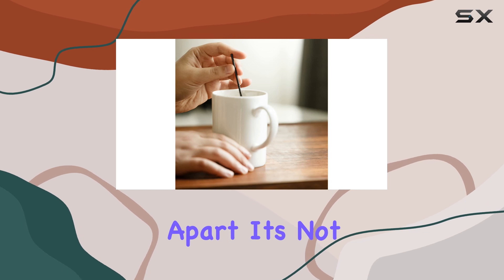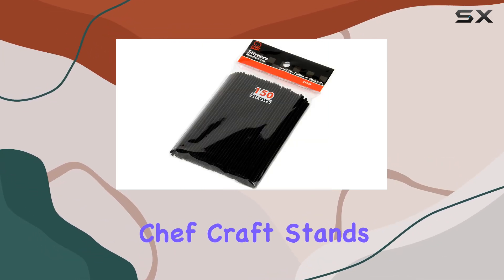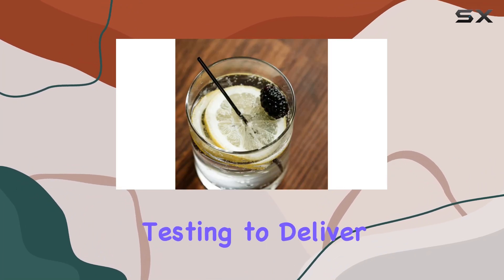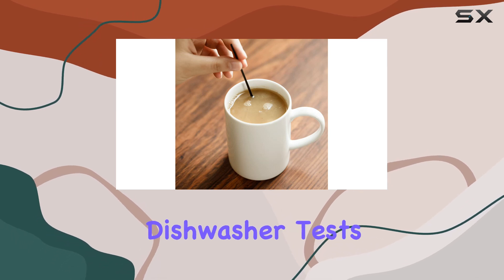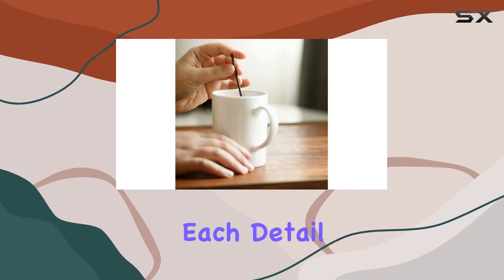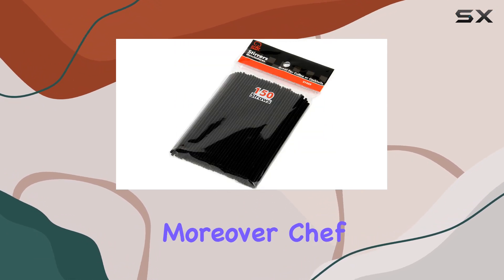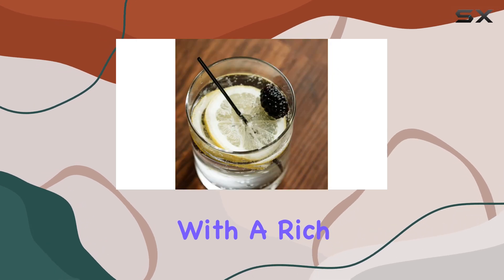But what sets these stirrers apart? It's not just their functionality — it's the commitment behind the brand. Chef Craft stands behind its products, ensuring they undergo rigorous testing to deliver the best value to customers. From extensive dishwasher tests to durability assessments, each detail is meticulously scrutinized to guarantee satisfaction.